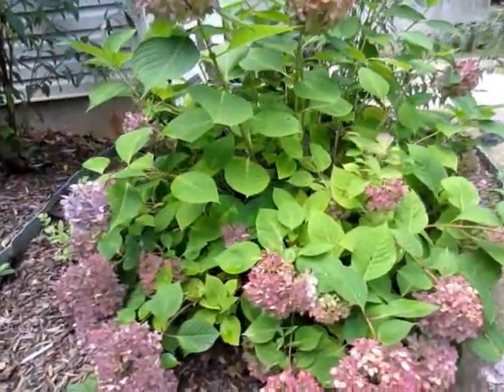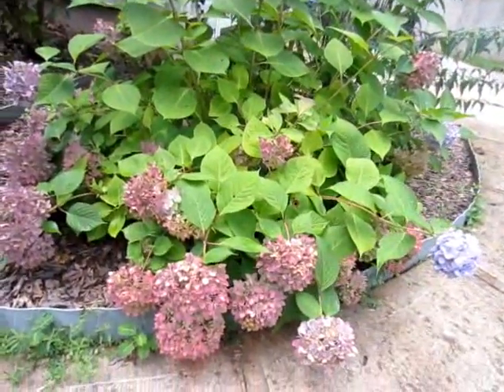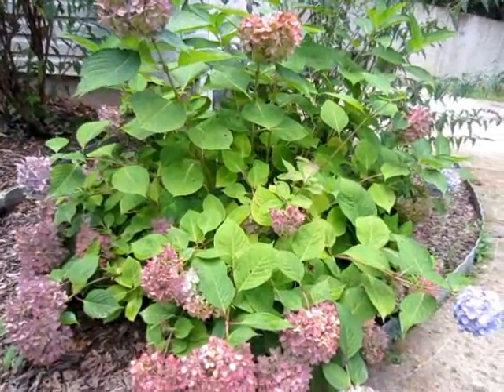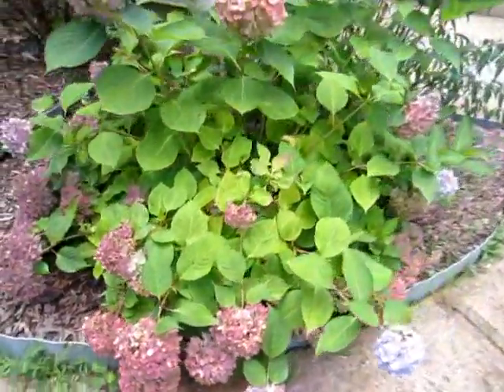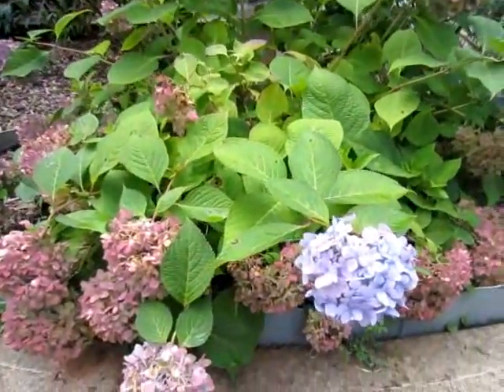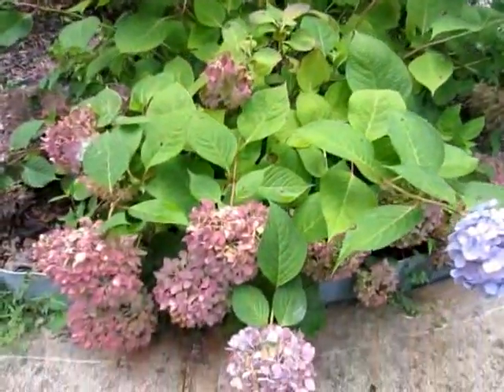So if by chance frostbite hits, or you forget to prune them in the summertime, you can prune these in winter, and if they get frostbite they will survive and come back, and then you will have your flowers for next summer. Happy gardening!